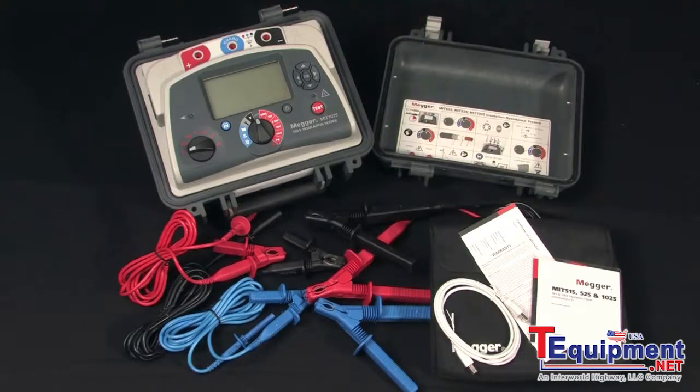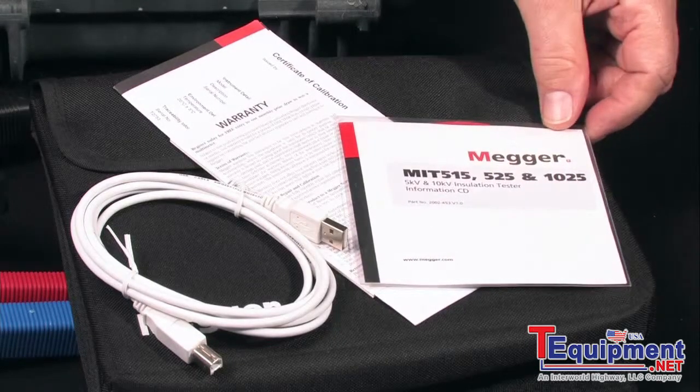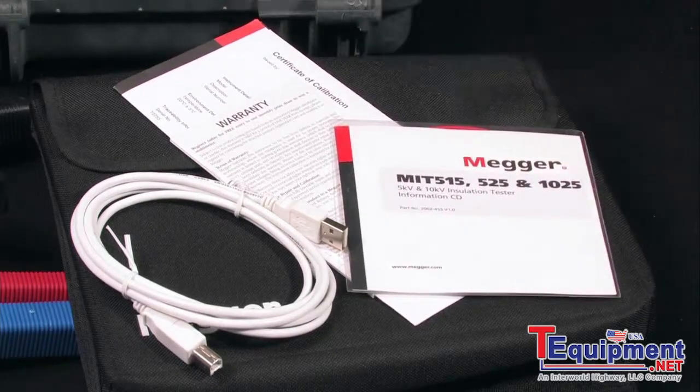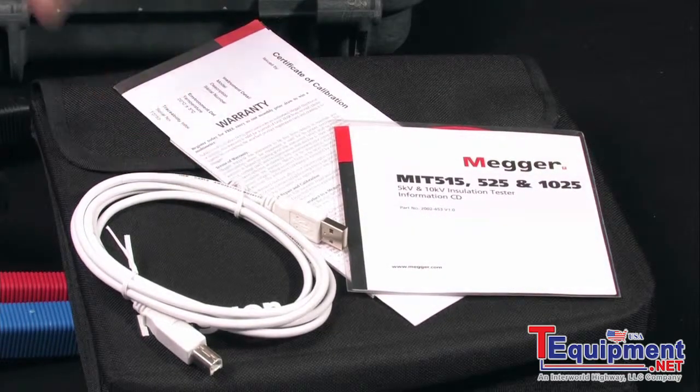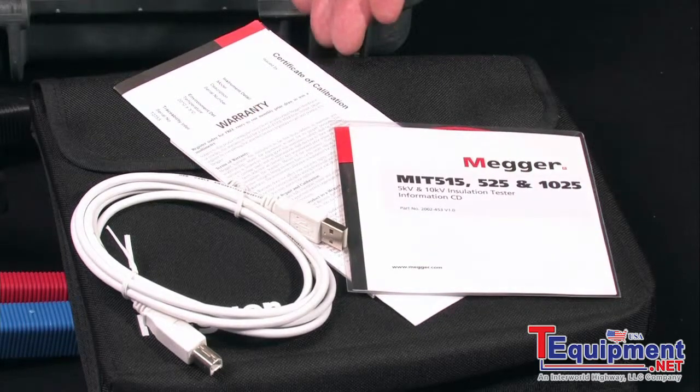Instructions and downloading information are contained on a single disc. Of course, you get the USB cable, there's a warranty card, and a certificate of calibration.